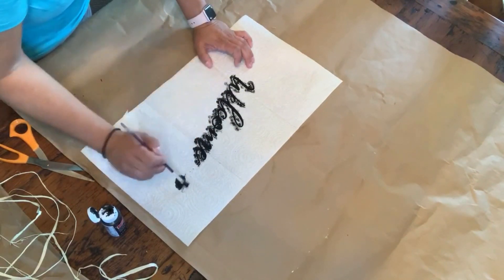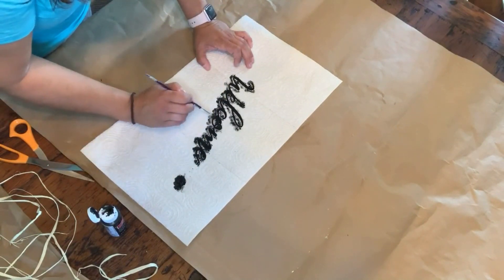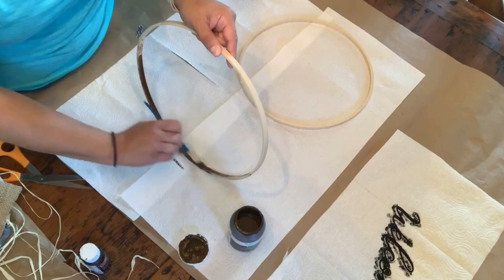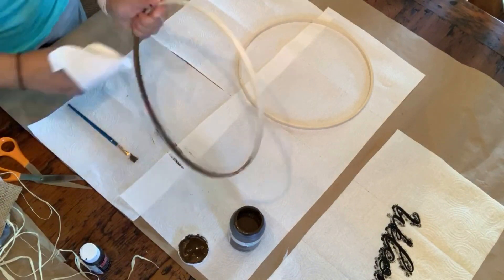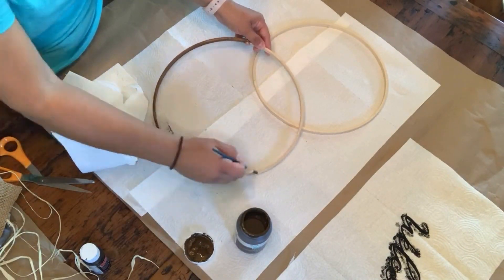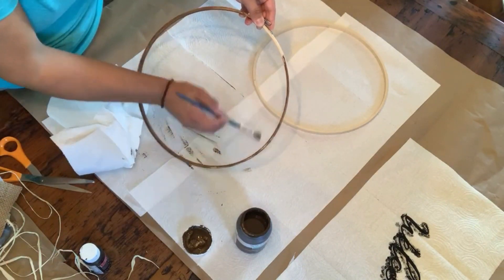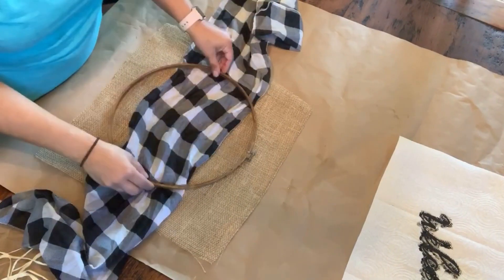Next I'm going to stain the embroidery hoop with my Waverly antique glaze, because I wanted a deeper, darker wooden look. This did the trick! You can also use some watered-down acrylic paint if you prefer, but the antique glaze is really quick and easy. I just rubbed it in with a paper towel.